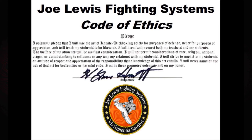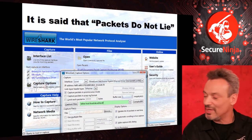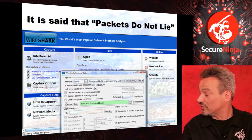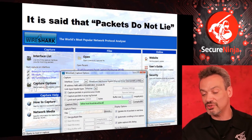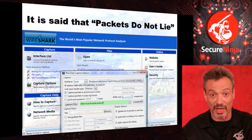I will not permit considerations of race, religion, national origin, or social standing to influence in any way my relations with my students. I will strive to impart to my students an attitude of respect and an appreciation of the responsibility that a knowledge of this art entails. I will never sanction the use of this art for destructive or harmful ends. I make these promises solemnly and on my honor. I'm a sniffer guy, and in security you have to deal with so many opinions. Gerald Combs created Wireshark — an open source protocol analyzer — and the community teamed in to make it by far the most powerful protocol analyzer, all free. Packets don't lie.